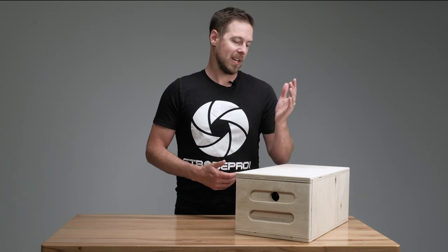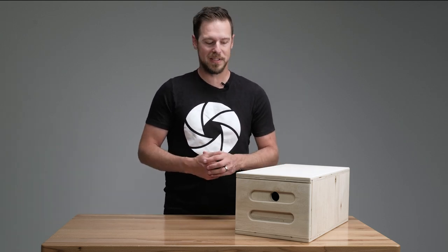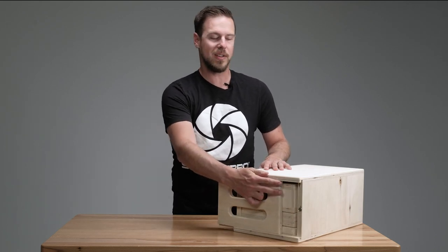Right off the bat, I just want to say that these Apple boxes are handmade right here in Calgary with excellent workmanship, using Canadian lumber. So you are supporting local when you purchase these.